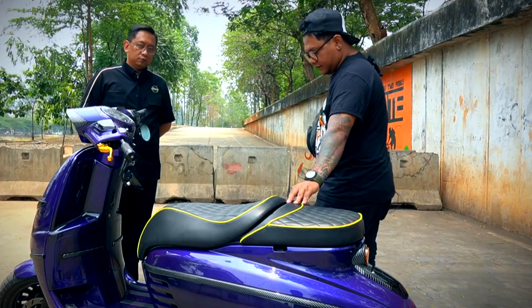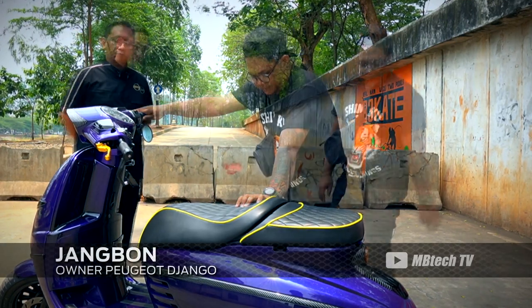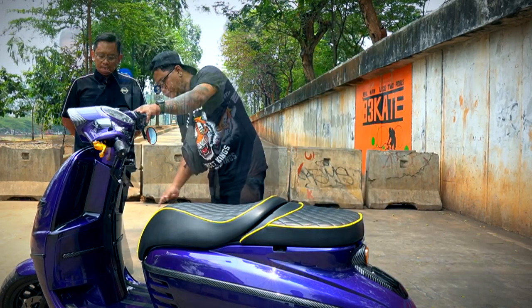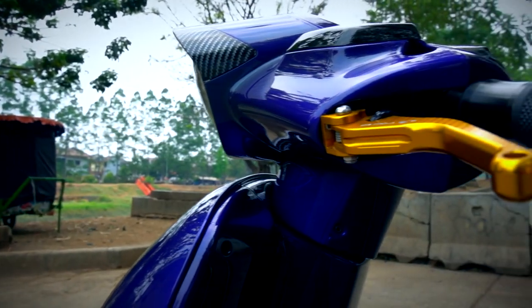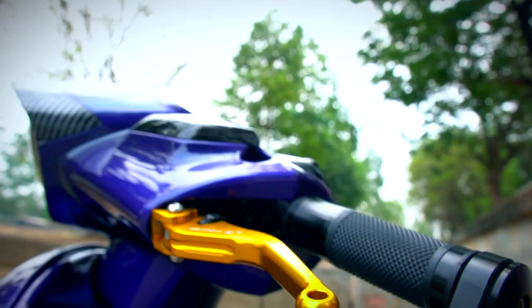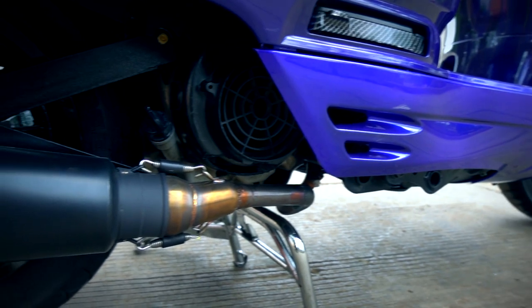Terus hand rem saya ganti RCB, spion rizoma, hand gripnya rizoma juga. Knalpot saya pakai XDRs tapi leherannya di custom. Ban pakai matte.